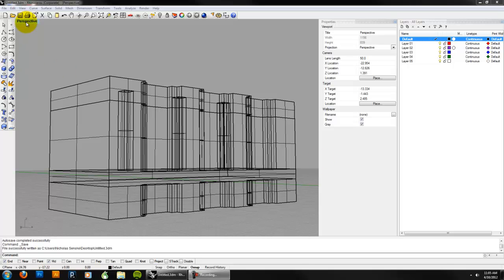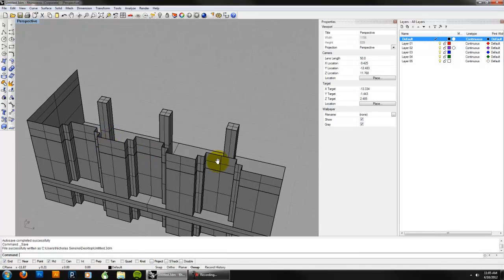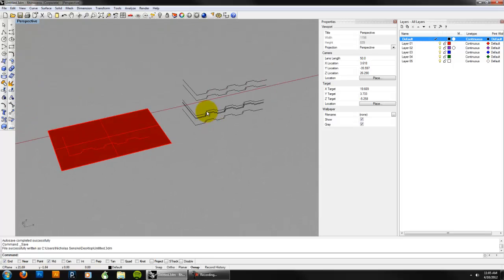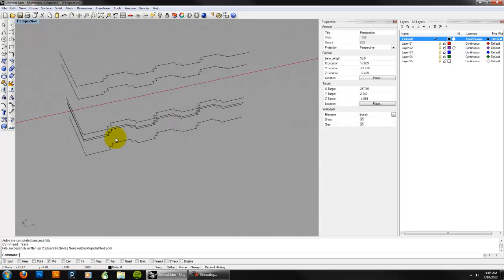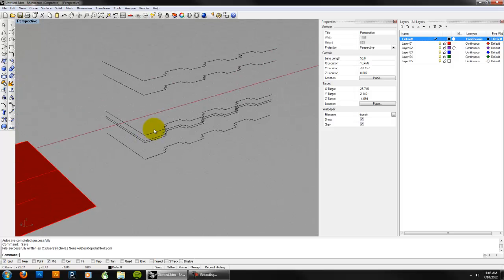What I've got right now is a really simple kind of elevation model that I made by taking some plans that I drew, doing some offset copies of them, and then extruding them up to create surfaces.